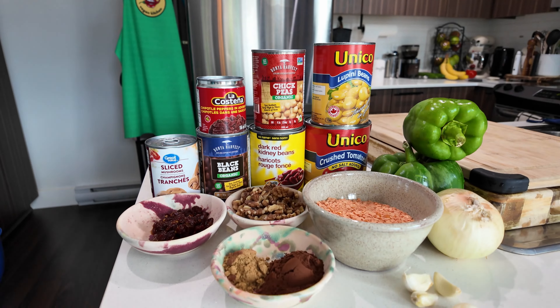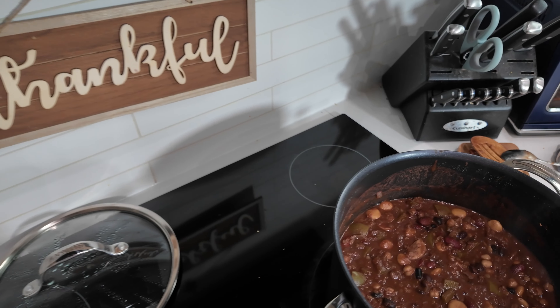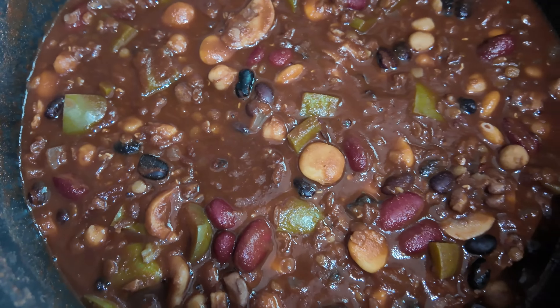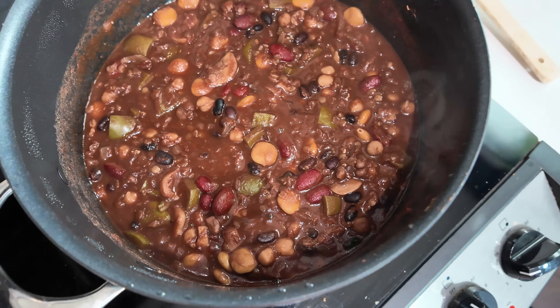This next recipe is super easy. You just need a few different varieties of beans — you don't even have to use the same ones I'm using. You can swap them out for whatever you already have in your pantry. You don't need too many vegetables either. You can use an abundance of canned veggies if you have them — this is like the perfect recipe for that situation.